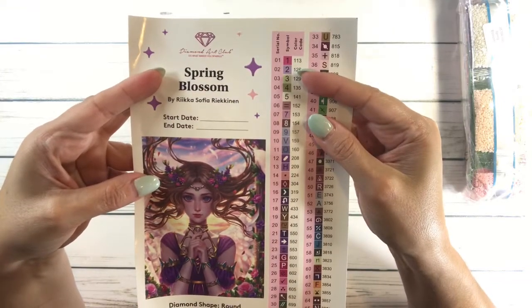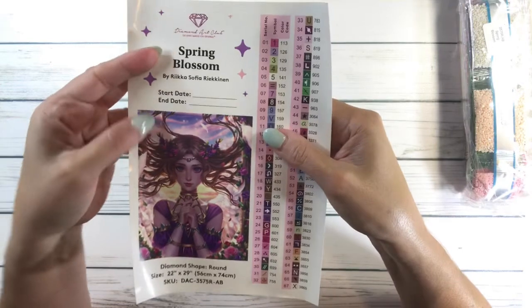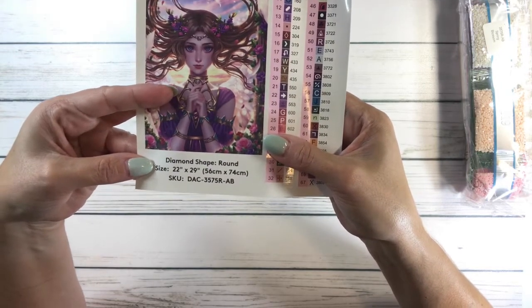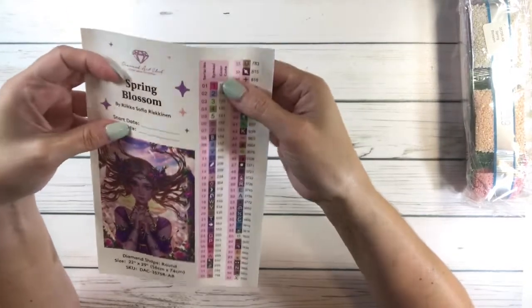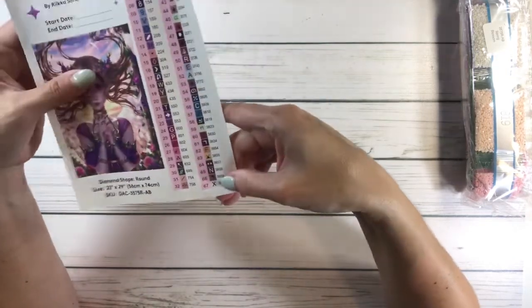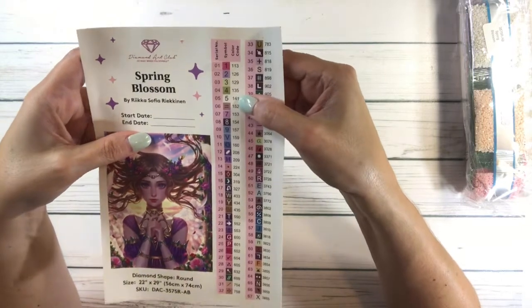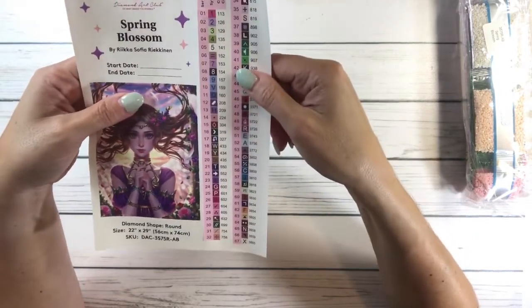And of course there's the sticker — she's absolutely beautiful, it's Spring Blossom by Rika Sofia Rickanen. I apologize if I'm not pronouncing it correctly. The diamond shape is round, the size is 22 by 29 inches, 56 by 74 centimeters — I think it's the perfect medium size. It comes with labels for your containers. It has 67 colors and five ABs — so basically 62 colors plus five ABs.